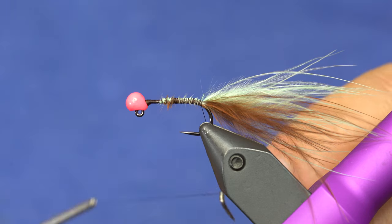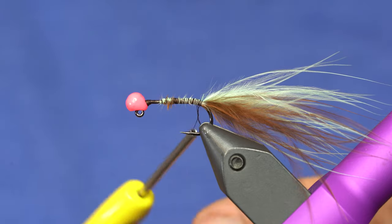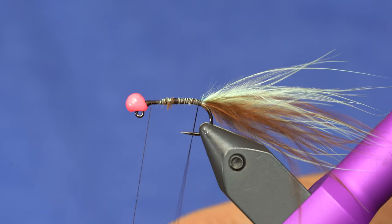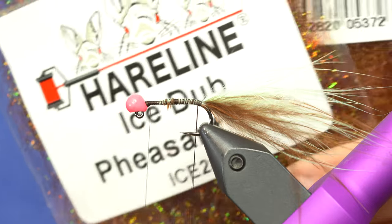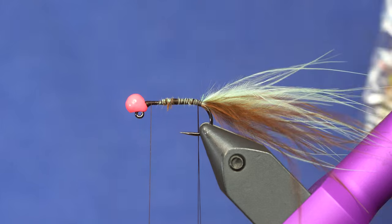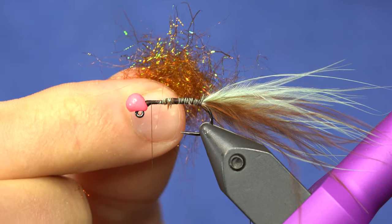I'm going to create a dubbing loop here. Probably about for this size, which is a size 10, I only need a couple of inches of dubbing loop. And we'll just secure that in there and wrap up. So two colors. I like the combination of the ice dub and pheasant tail, and then this trilobal dubbing — fiery brown. This is a good mixture because we're going for the thin mint coloration, which the body is typically going to be brown. So I just grab equal parts of the two dubbings here and we'll just put them in the loop.